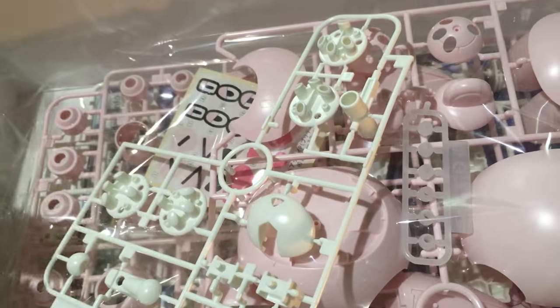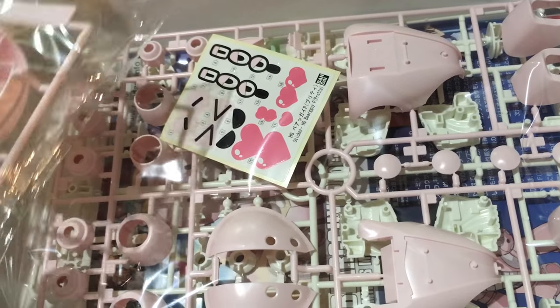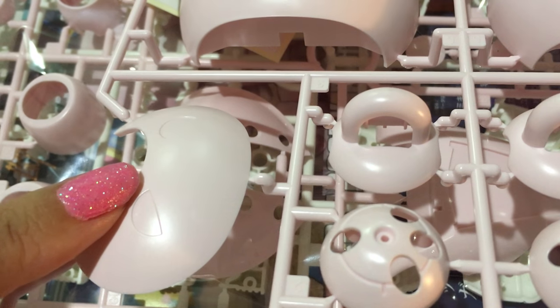And then we've got the face, the hands, all of that stuff — and here's some more polycaps, the standard ones. Here's our head, our ears, our paws. They're getting a bit whited out on the viewfinder, but it's a really cute bubblegum, real light bubblegum pink — a very soft color.